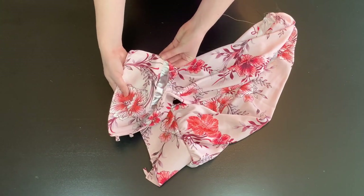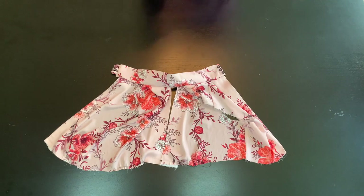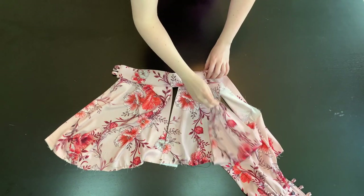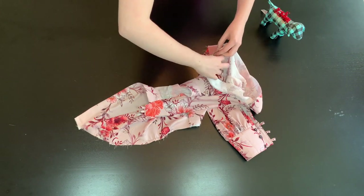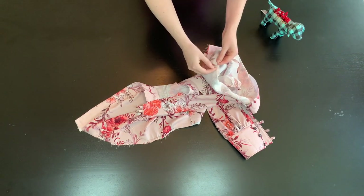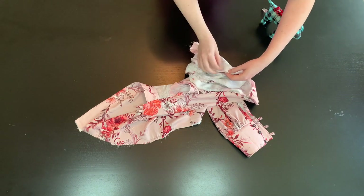Once done, you can attach your buttons to your cuffs. Now attach your sleeves to your bodice. To do so, match your notches and with right sides together, pin your sleeve into your armhole. Remember that the sleeves will have gathers at the top — try to make it as even as possible. Finish the raw edges.